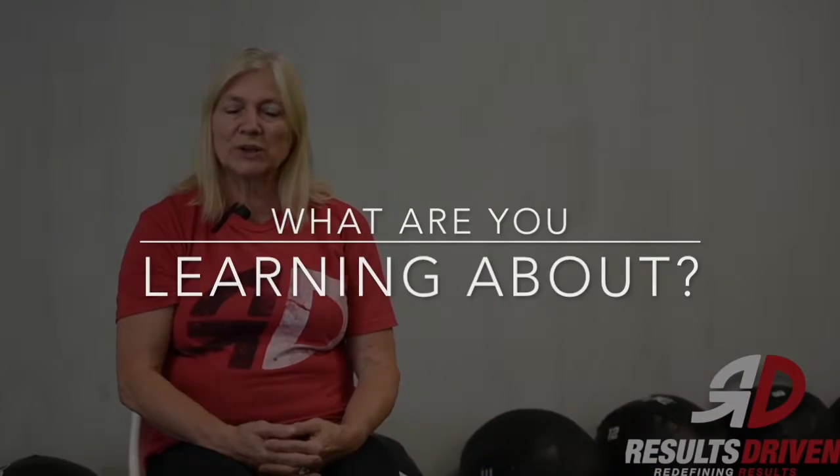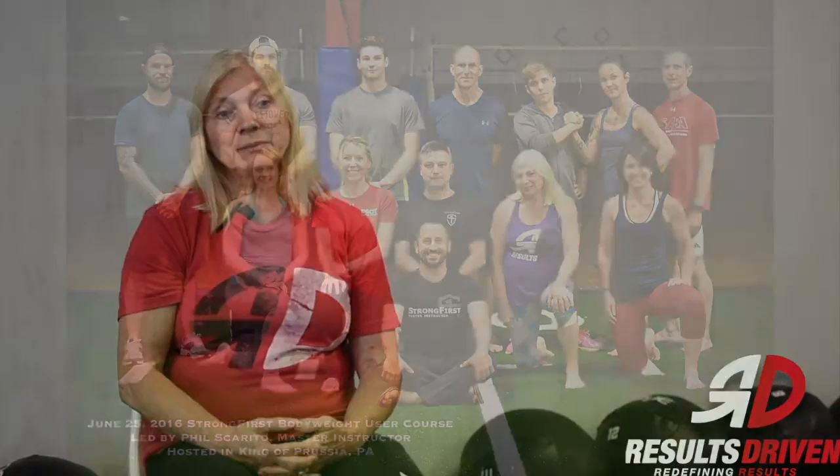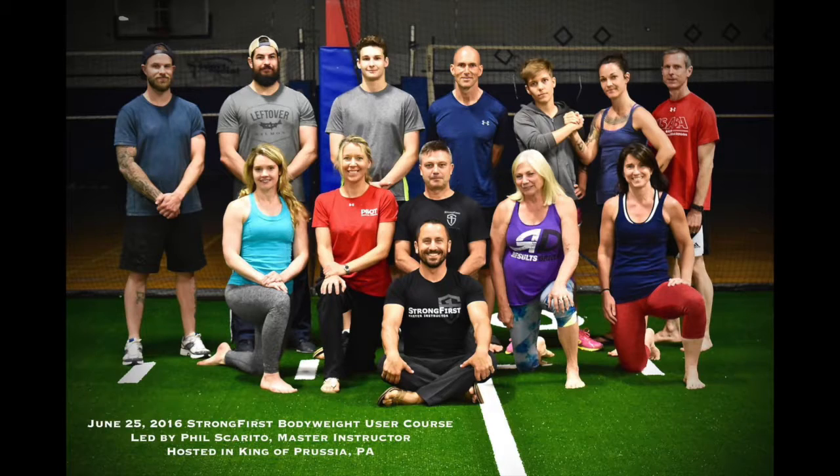The last StrongFirst course that I took was body weight. It was offered in Philadelphia — I went down to see Phil. It was an exciting day. Body weight is just that: learning to do different moves using your own body weight rather than kettlebells or barbells that we often do in class.